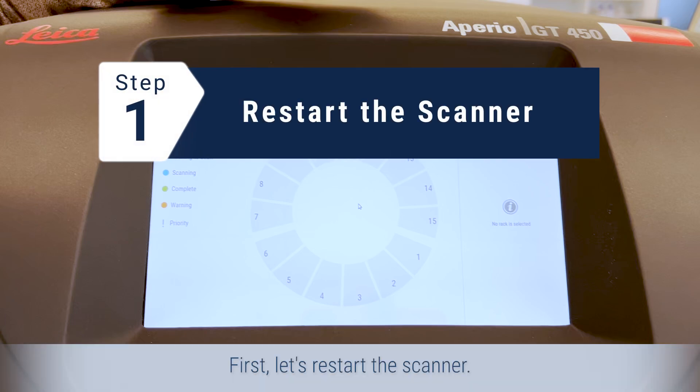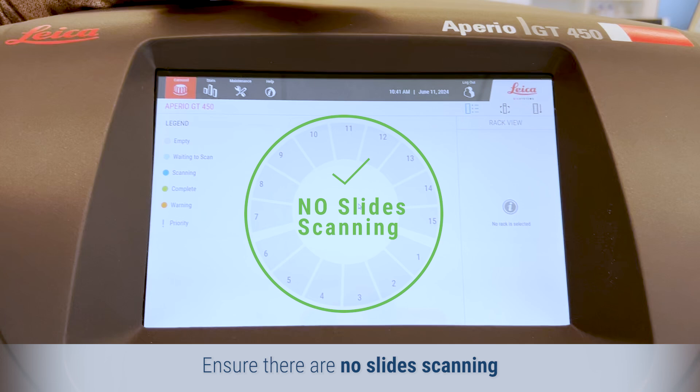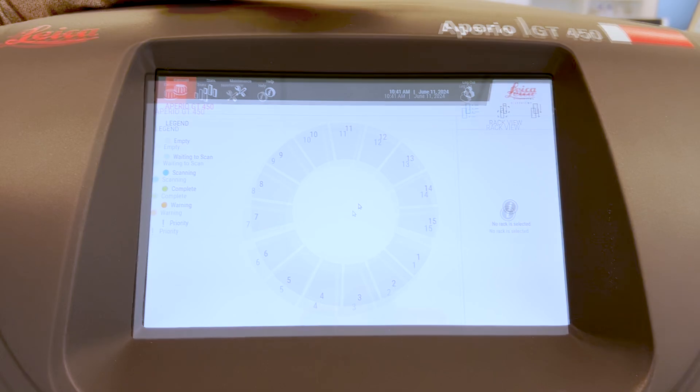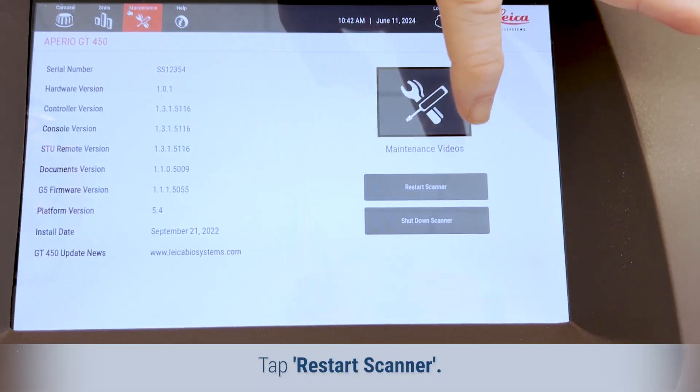First, let's restart the scanner. Ensure there are no slides scanning and no errors displayed on the touchscreen interface. Tap Maintenance, then tap Restart Scanner.